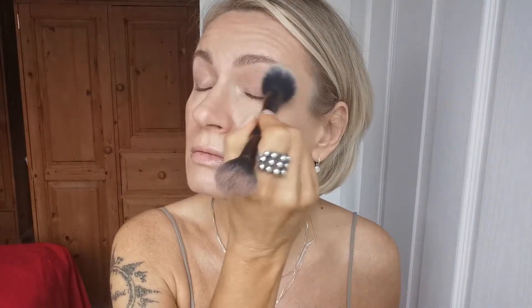I will mattify my eyelids with whatever I have left over on my brush, which is like a powder I used today. Then I will start with this color which is quite bright. I'm going to brighten my whole eye area on my eyelids up to my brow bone, and I'm going to use the first color which is this one.